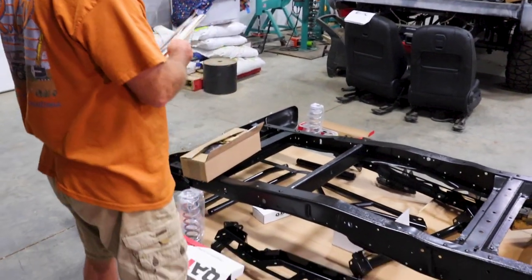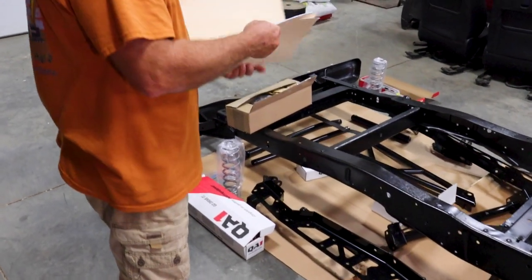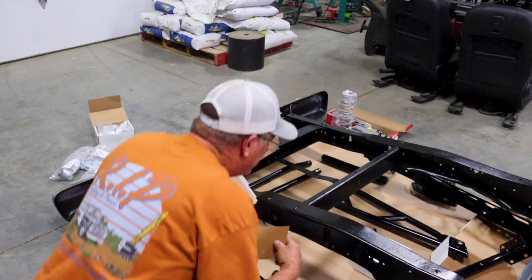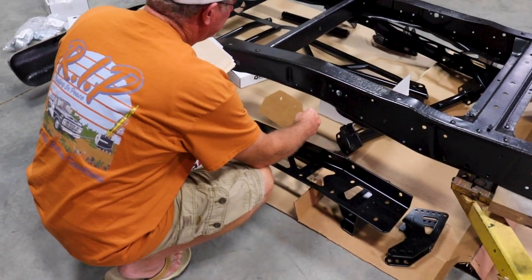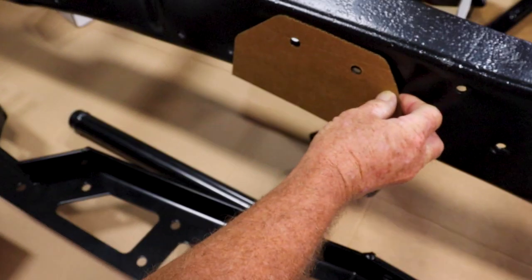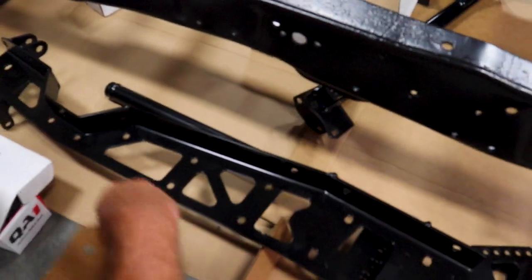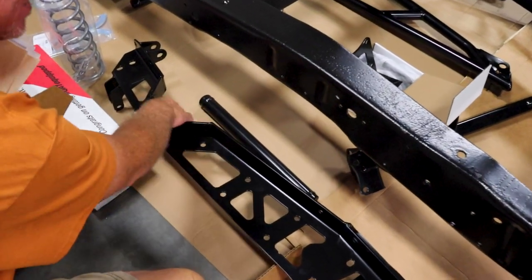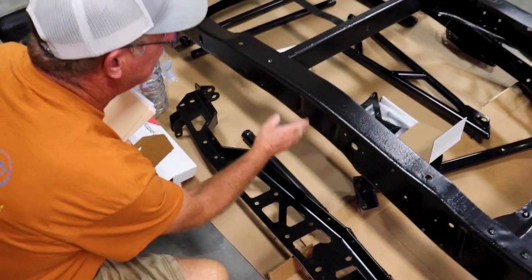We've got to cut this notch out. We've got to figure out how this goes on here because it's been a long day. This has got to go somewhere in this area. You've got to cut out something like this. I've got to figure out where it is — it may be right there. We've got to cut this out and this flips up like this and fits in that gap. So you're basically boxing that frame, and that's so your rear end can go up and down.